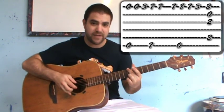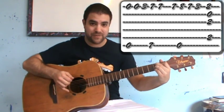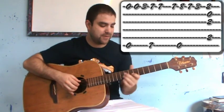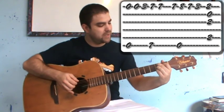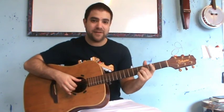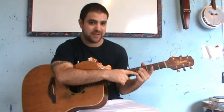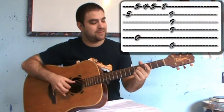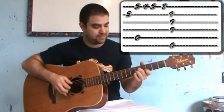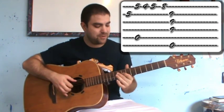E, B. Then E and B again, only this time it's a full B7 chord. So, E, B7. And then it's A minor, like this, with the second, third, and fourth fingers, because you're going to need the first finger in a second.